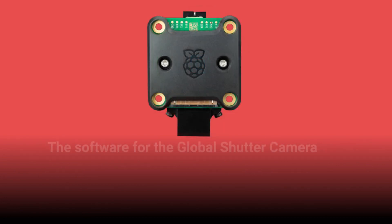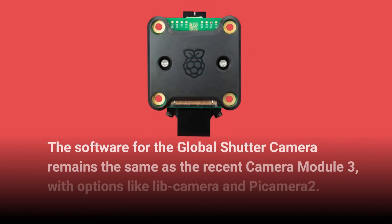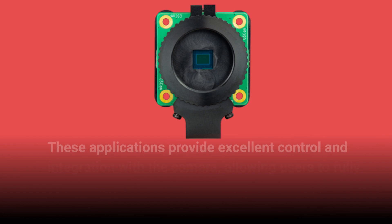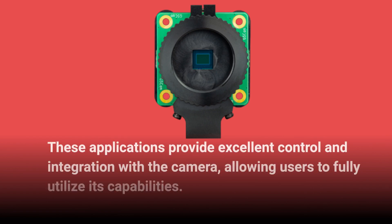The software for the Global Shutter Camera remains the same as the recent Camera Module 3, with options like Lib Camera and Picamera 2. These applications provide excellent control and integration with the camera, allowing users to fully utilize its capabilities.